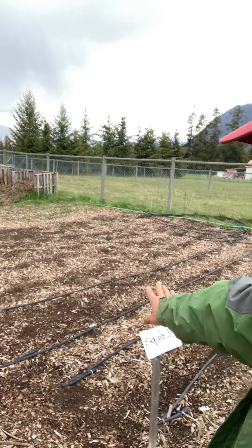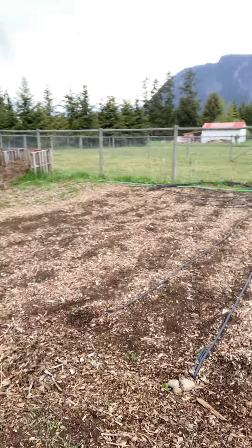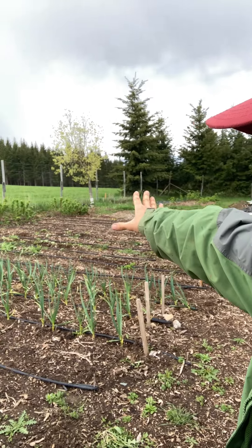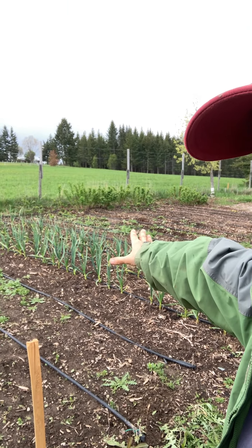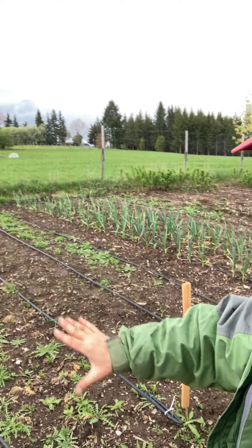This area here is just waiting for the squash plants, which will go in later — it's just been too cold. We're going to keep letting these plants grow, and when we're ready to plant we'll add compost to the planting hole. There's not much point adding compost now because we don't want to feed the weeds. Once the garlic is done, we'll probably plant more broccoli and cauliflower there.